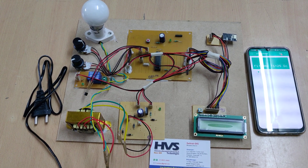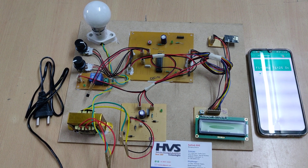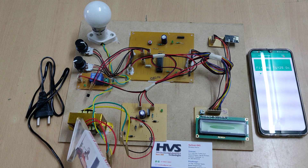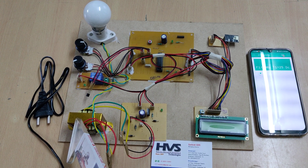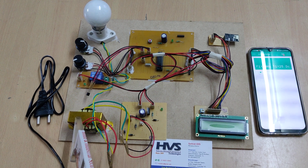Welcome to the project demonstration of IoT based transformer monitoring and controlling system. In this project we are going to monitor four parameters of this transformer. The transformer ratings are 230 volts input and 12 volts output with 750 milliamps maximum current.